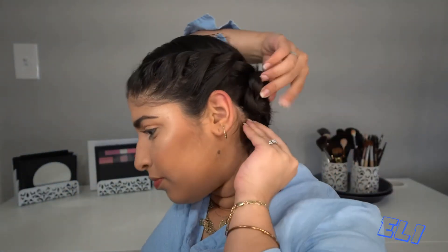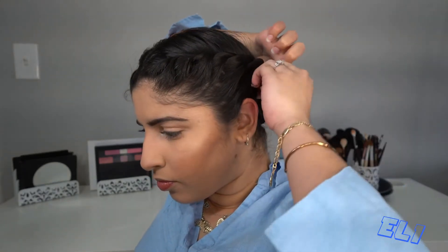Once you get to the end and you don't have no more hair, we're gonna make the bun. Don't worry about the stray hairs — if you have layers like me that's gonna happen, but once you put it in the bun you're gonna secure it with bobby pins and that's gonna go away. Let's do the bun and secure it with bobby pins.